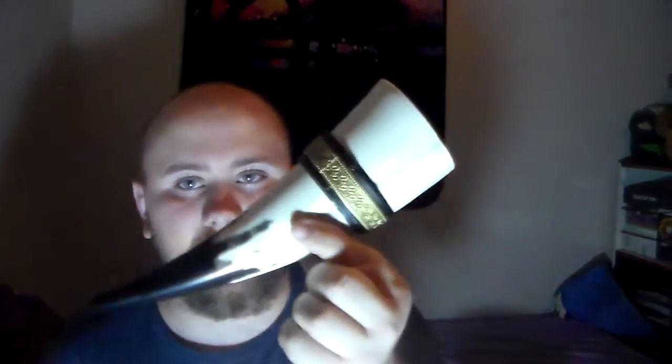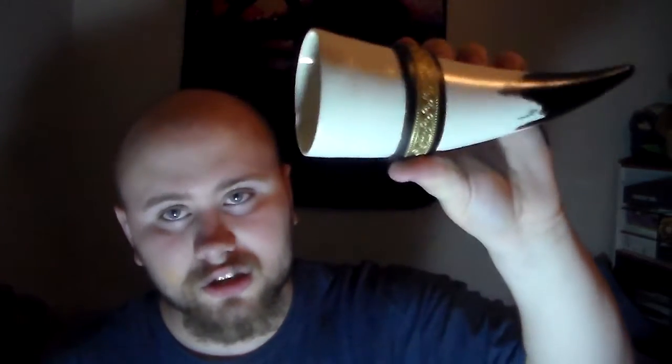I don't have the string for it right now — the string's right next to me, but I just don't have it out. It's a conch from the TV show Vikings. You can drink out of it — it ties around your neck and has a nice little sheath.